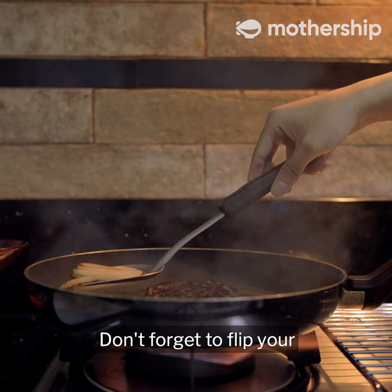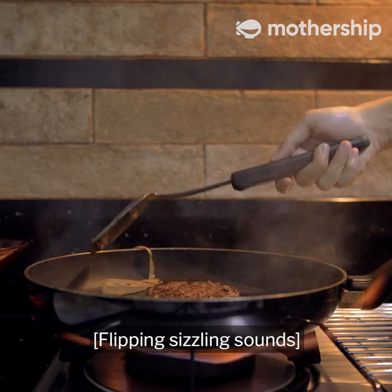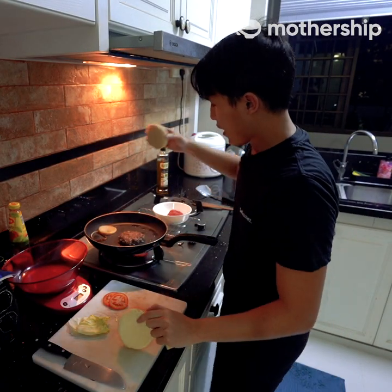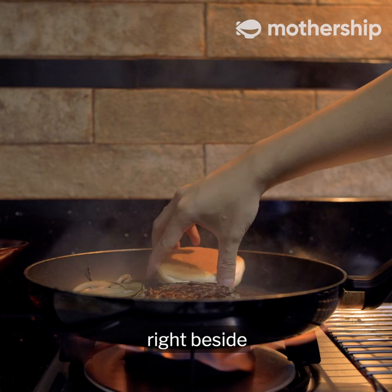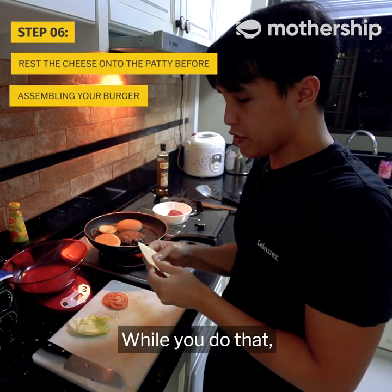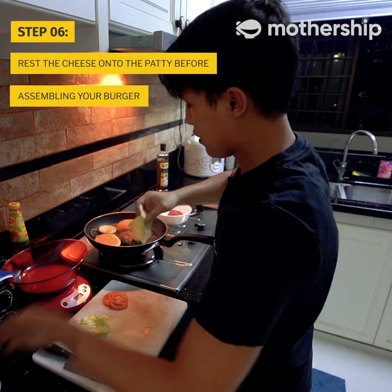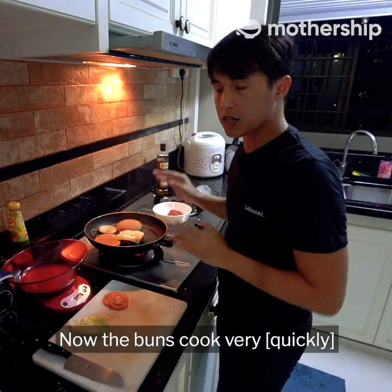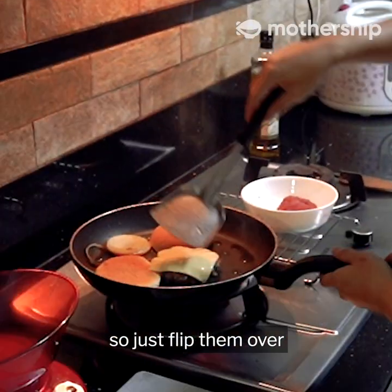Don't forget to flip your onions too. Right before we take the patty out, take your buns and just place them right beside your patty. While you do that, take your cheese and gently rest it onto the patty. Now the buns cook very quickly, so just flip them over.